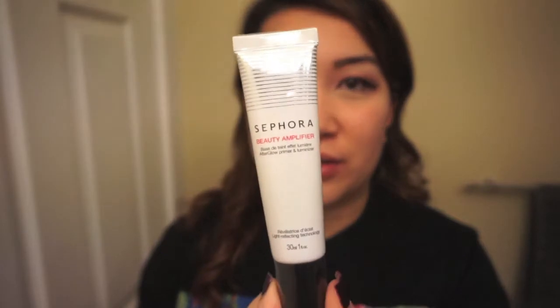Hi guys, welcome back to my channel. If it's your first time tuning in, thank you so much for joining me today. I hope you guys like this first impression slash review slash tutorial. Today I'm going to be doing a review and first impression about the Sephora Beauty Amplifier. I've never used this before, so I'm going to try it out.